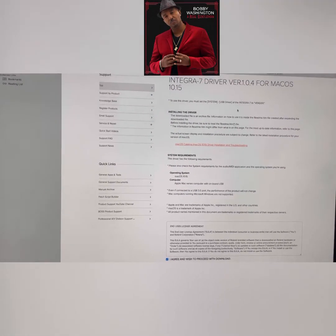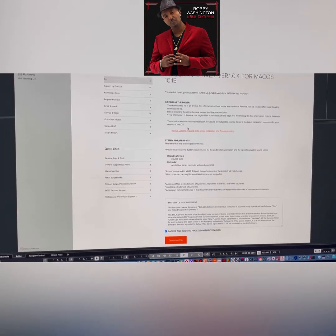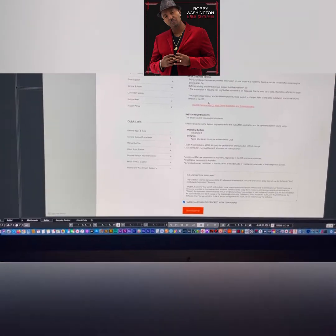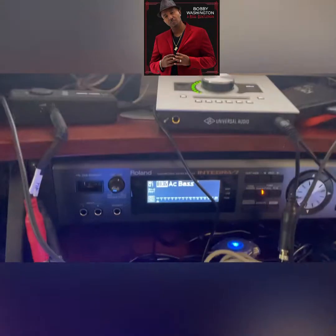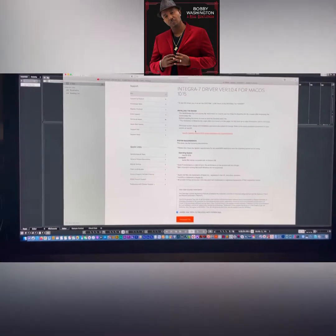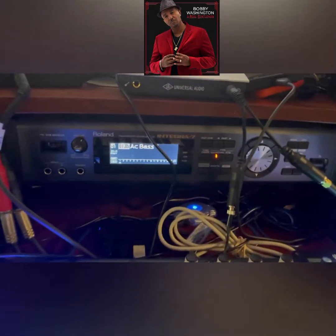Mine is the 1.04 driver for 10.15, which is Catalina, that I'm running. Install the driver first, then install the editor. Make sure you don't have the Integra plugged in yet — install those without it being USB-plugged to the computer. Once it's installed, then you can plug it up.